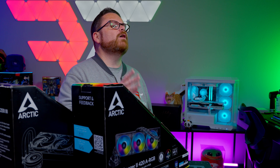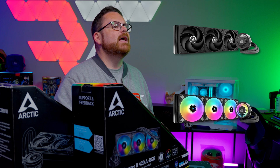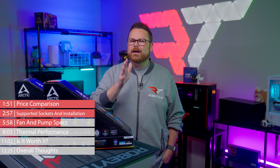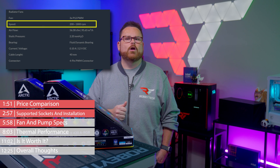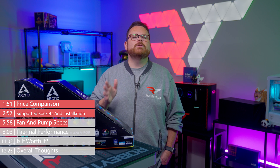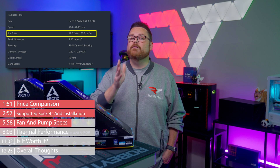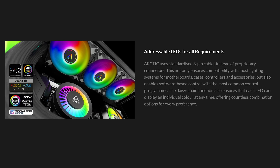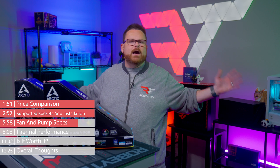As for fans, we have a couple of different sets to talk about. Both the Liquid Freezer 3 Black and ARGB fans feature fluid dynamic bearings and PWM control, but that's where the similarity ends. The Black fans have an operating range of 200 to 1,800 RPM and a maximum airflow of 56.30 CFM, while the ARGB fans have a range of 200 to 2,000 RPMs and a maximum airflow rate of 48.82 CFM. And as the name suggests, they have addressable RGB — which means they cool so much better. Every light is a degree down. That's not true.